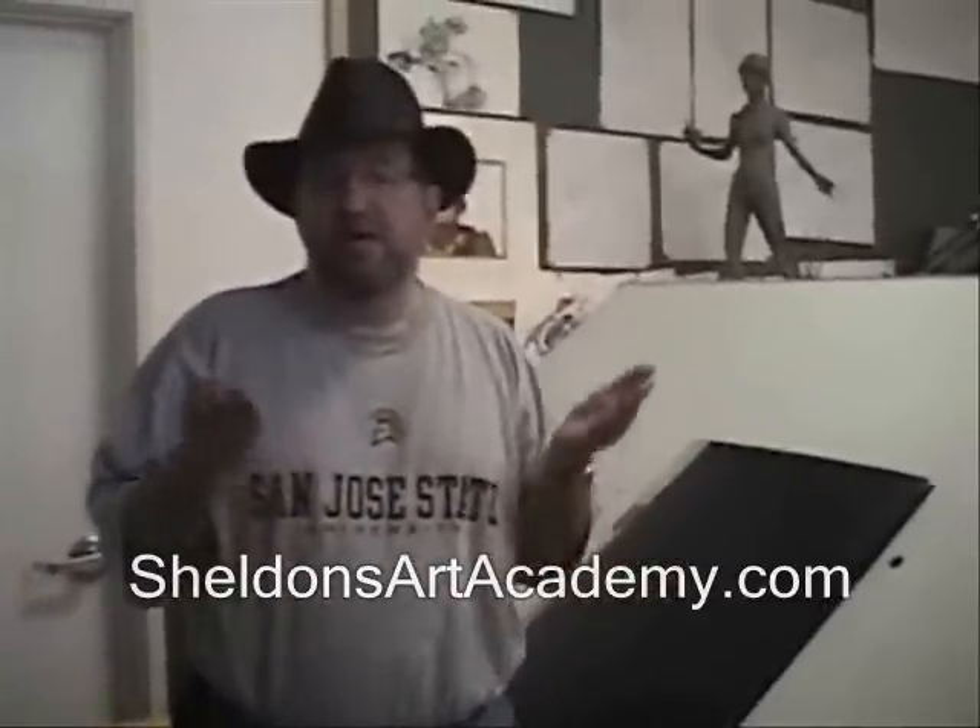Hi, welcome back to Sheldon's Art Academy. We have a new program that we're launching that we're real excited to tell you about. It's really important that when you're applying for a school — a very high-end art school or studio — that you have the proper art samples to show. This is our portfolio prep program.